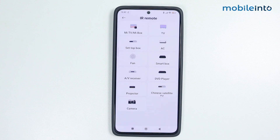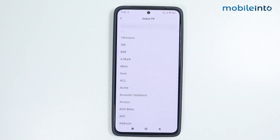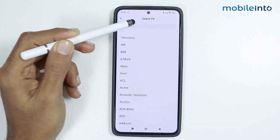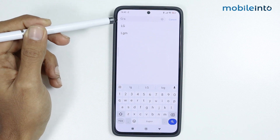From here, as you can see, you can create a remote for your TV, your fan, your receiver, and some other home appliances. For today's video, we will create a remote for our TV. Just search the name of your TV — for example, we will search 'LG'. Then tap on the name of your TV.